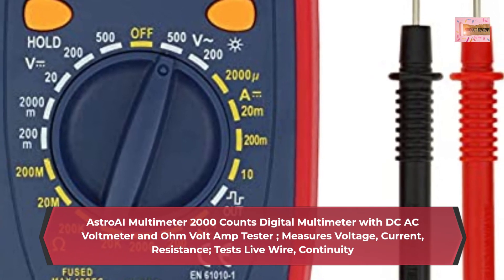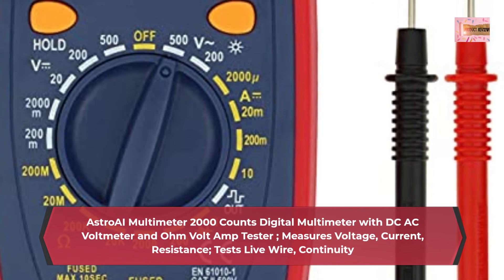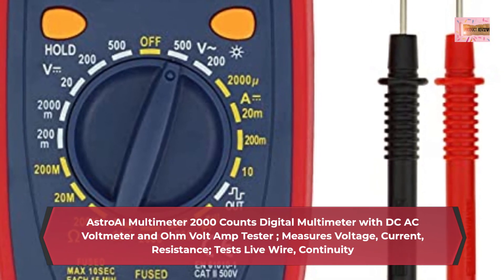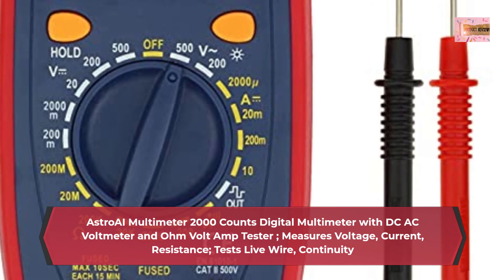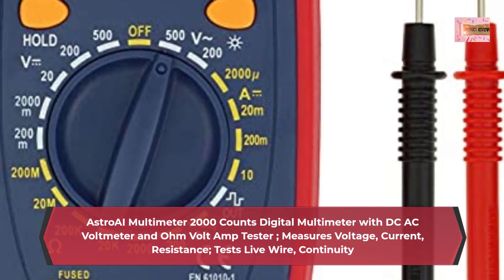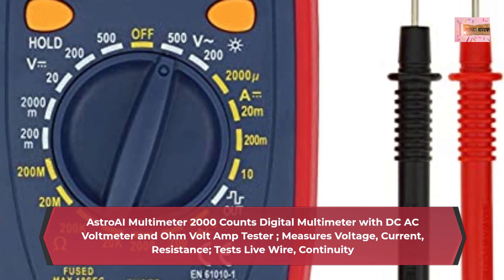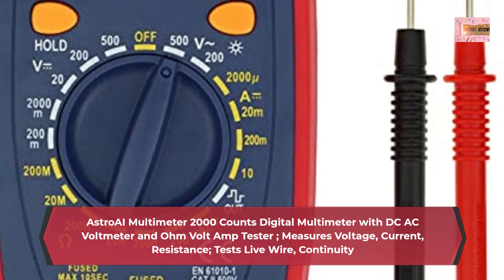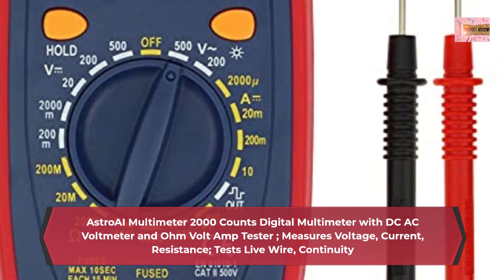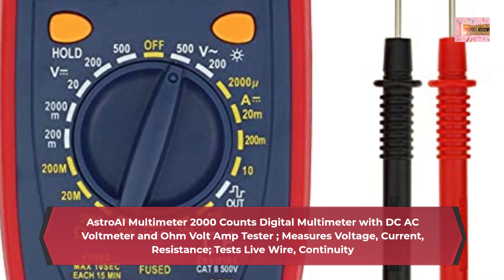Versatile digital multimeter accurately measures AC/DC voltage, DC current, resistance, and diode. This multimeter is a really useful tool for solving industrial and household electrical issues. Suitable for household outlets, fuses, batteries, including vehicles, automotive circuit troubleshooting, charging system testing, and electronics in cars, etc.